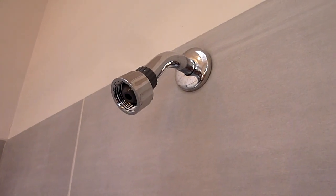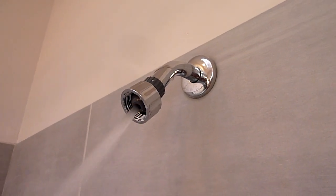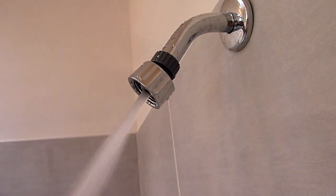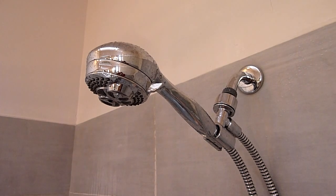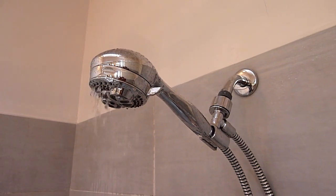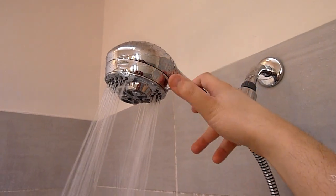And here it is without the flow restrictor. Now here's the shower head without the flow restrictor. Much stronger.